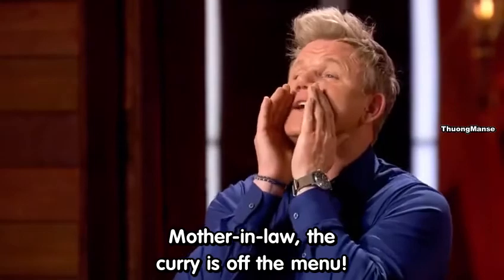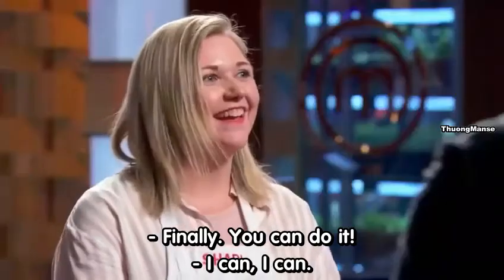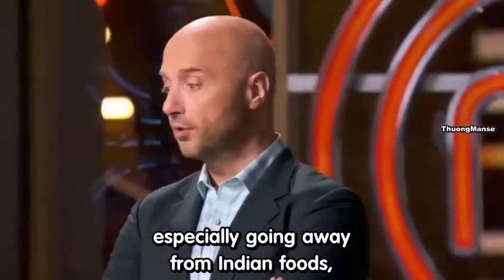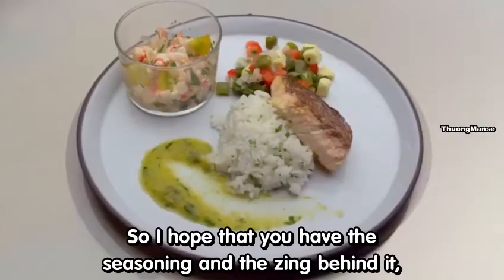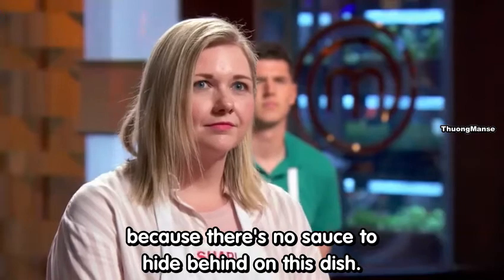Mother-in-law, the curry's off the menu. Finally. You can do it. I can. It looks super clean and flavorful. I think you take a big risk, especially going away from Indian foods, which are generally saucy. I hope that you have the seasoning and the zing behind it, because there's no sauce to hide behind on this dish.